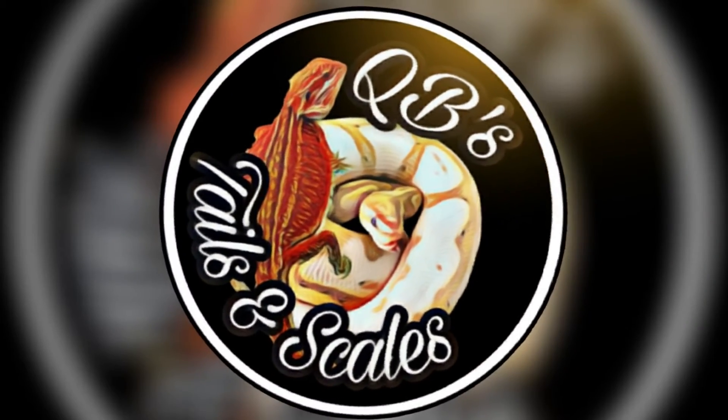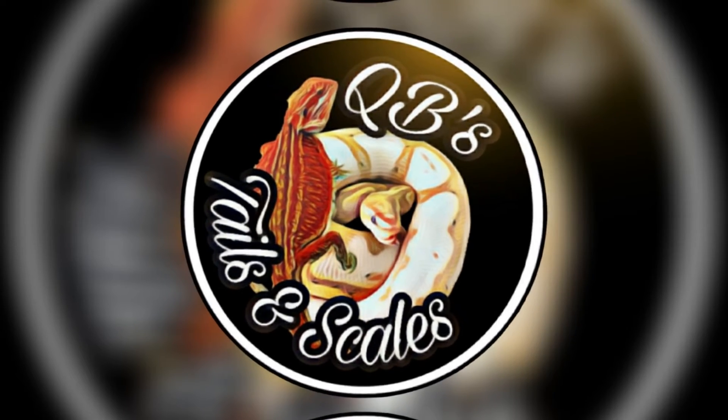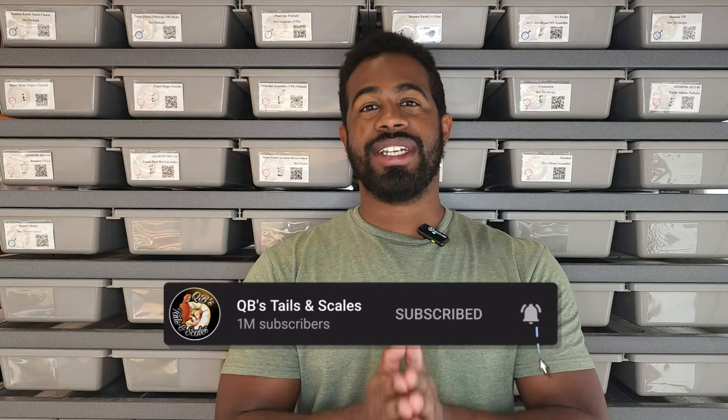Today we're going in-depth on the Dunner morph. What's up YouTube? I've actually made videos in the past on bearded dragon morphs, but I've been asked to do individual videos for each morph so I can talk in-depth on each one. I want to put them out there because it's information that people want to know. So the first one we're going to talk about today is the Dunner morph.